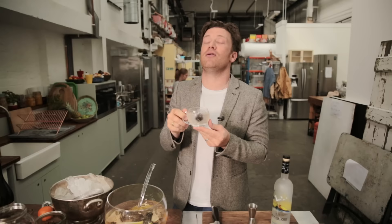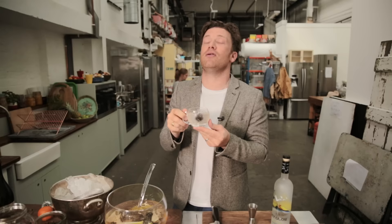So there you go. Cheers, guys. If you want more inspiration for Prosecco based drinks, hit the i button and we've got loads of ideas. Enjoy. Take care. Lots of love.